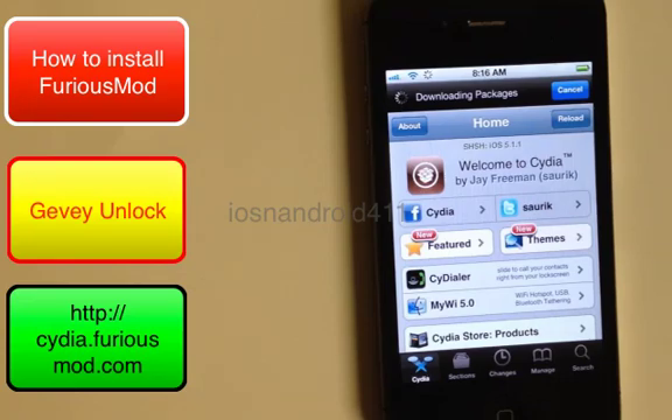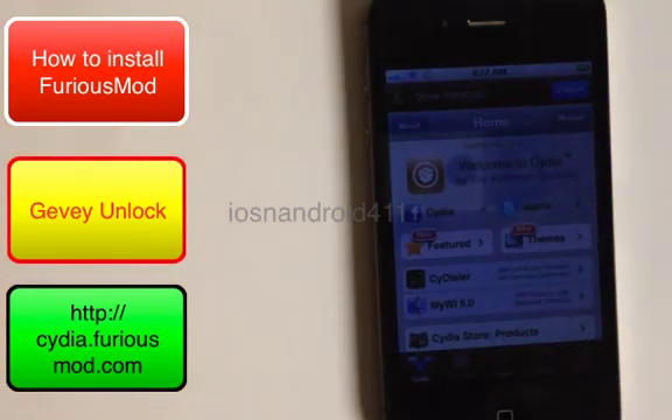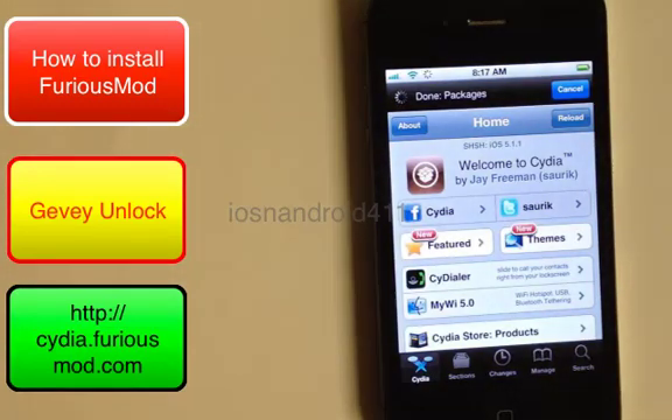Once it's done, it will let you know. Remember, you must be connected to Wi-Fi. If you're running into any problems with Cydia not connecting to the server, double-check your Wi-Fi router. Also check the date on your phone — make sure it's the current date. If it says 1969 or something like that, Cydia won't work.